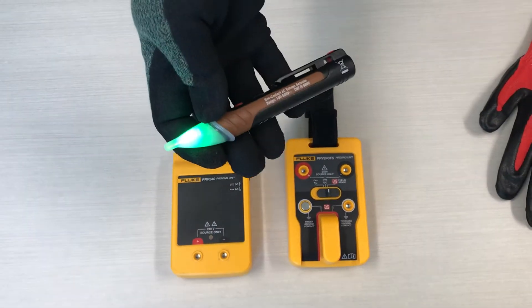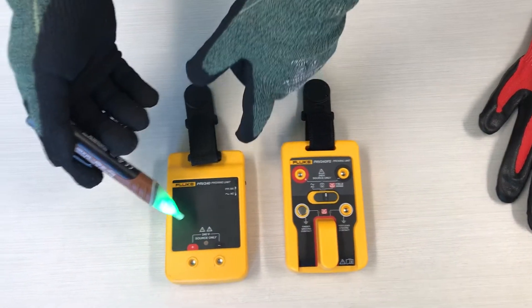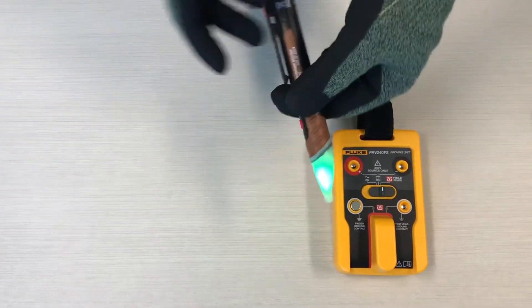We've got just a Southwire pen tester here, nothing special. If we go to our normal proving unit, there's nothing here — this doesn't work.